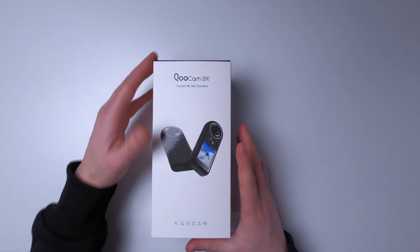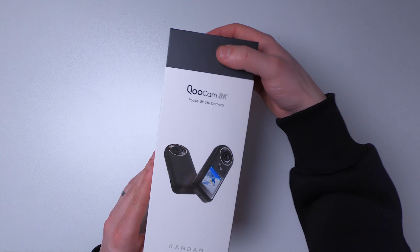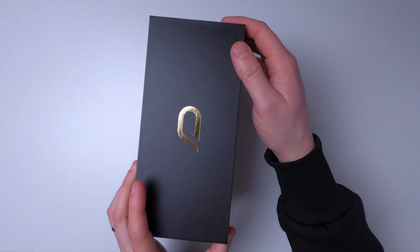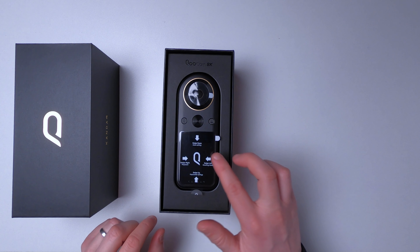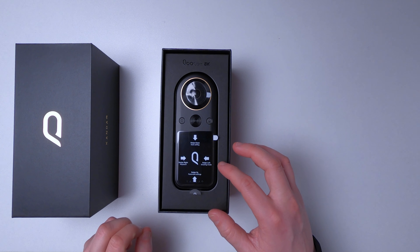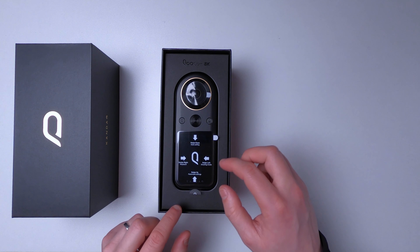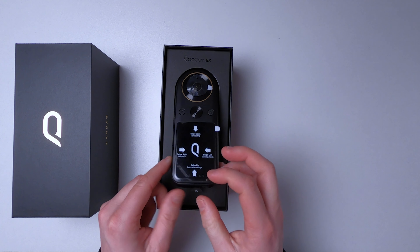As you can see we've got quite nice packaging, it's kind of like any Insta360 or Apple product, and I quite like the gold on the box. If we just open the box up, inside we are greeted with the Kandow camera and we've got a little card here telling you what the different swipes do on the touchscreen. Obviously this comes with a nice big touchscreen — swipe down for settings, swipe left for shooting mode, swipe right for playback, and swipe up for other parameter settings.